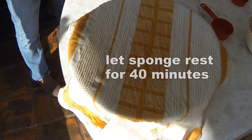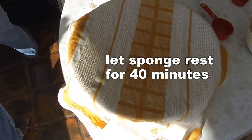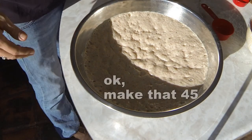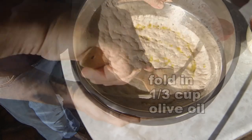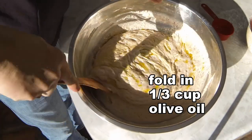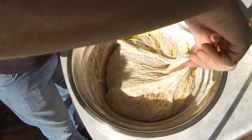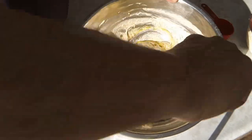Cover with a damp towel and we're going to let that rest for 40 minutes. After 45 minutes of resting, there's our sponge — bubbly, bubbly good. We're just going to incorporate the oil by going underneath and folding it over like that, incorporating that oil into the sponge.